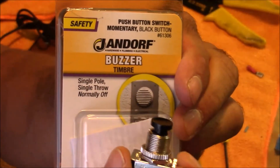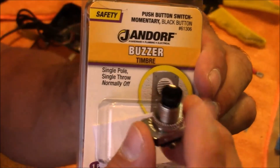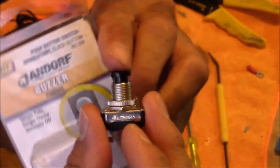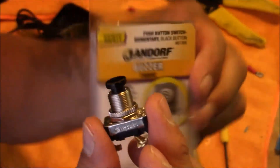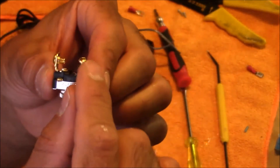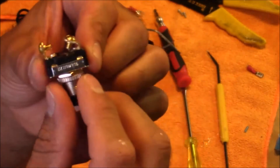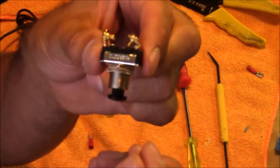Now it's time to attach the switch. I'm using a push button momentary switch. Using a regular on-off switch won't work — you need a momentary switch, which bridges two wires together when you push the button and breaks the bridge when you release it. For this particular switch, I had to bend one of the tabs sideways so it fits in there just right.